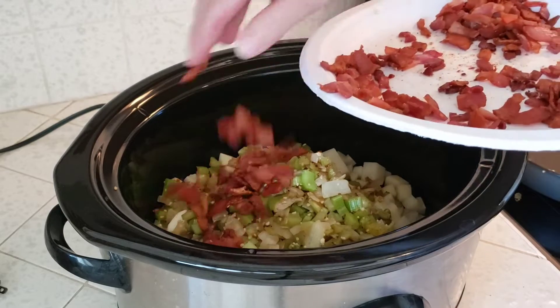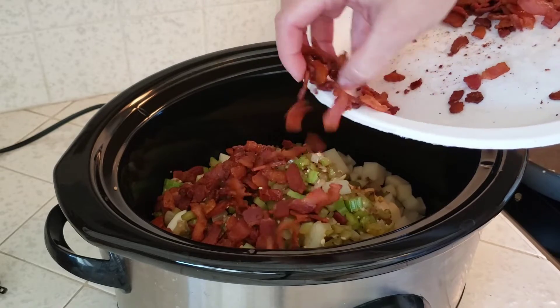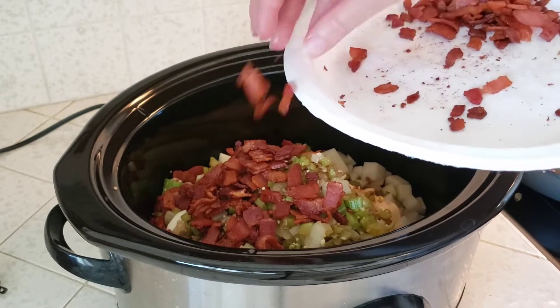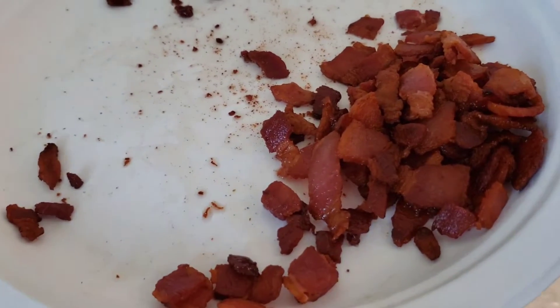We'll add some of our cooked bacon. I'm not going to add all of it — I like to reserve some for garnishing on top of the bowls of soup — but I'm going to add in about two-thirds or so into the slow cooker and reserve the rest.